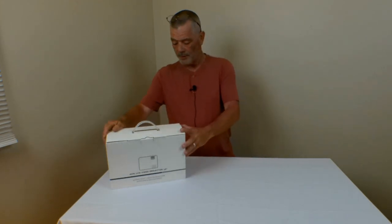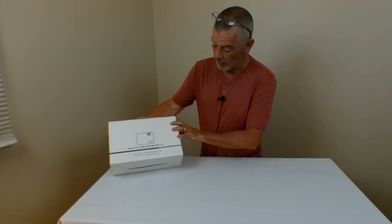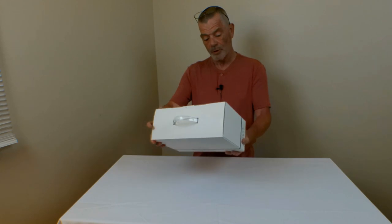This is the Megawise LCD video projector, the L21, the mini LCD video projector.